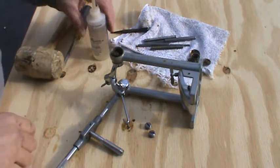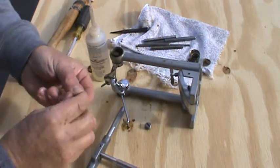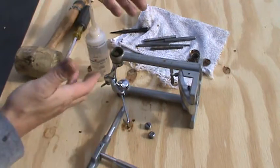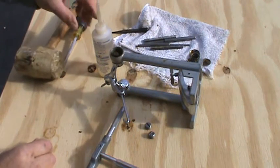Hey everyone, it's Wally Dellenbach. I've got one more step to do — I'm gonna chase the threads for these adjusting screws. One of the motivations for doing this project was these; the pedal was a little froze up and the adjusting screws didn't turn that great. I really had to muscle them to get them to move.